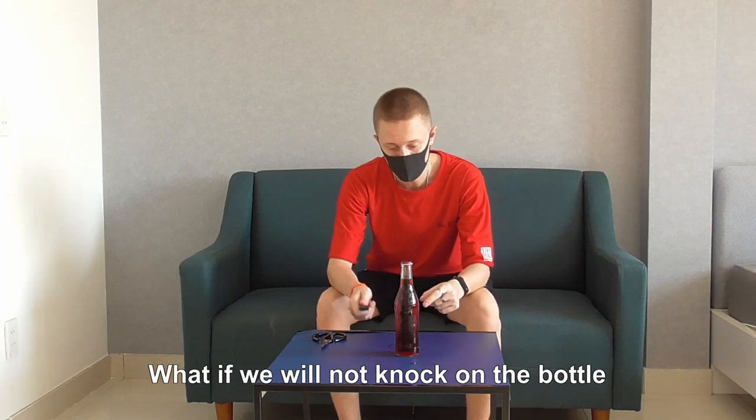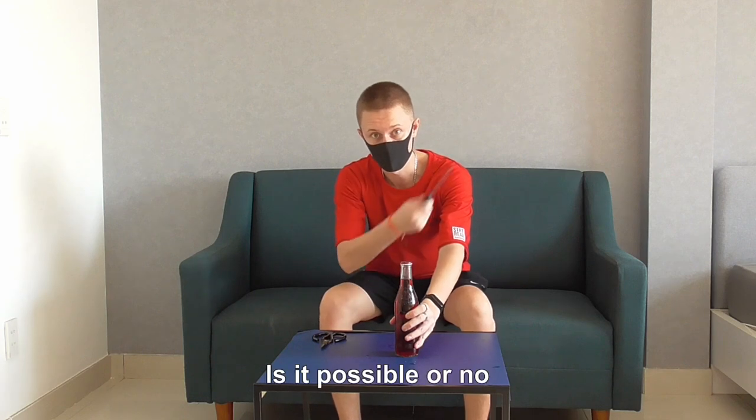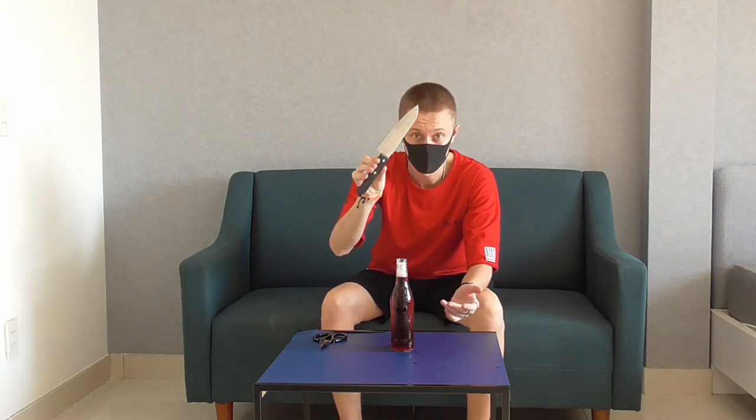What if we will not knock on the bottle? I'm interested. Just do like this — is it possible or no? Easy. One dollar knife.